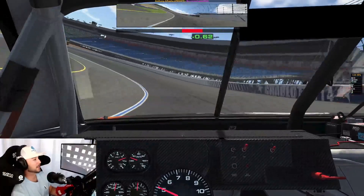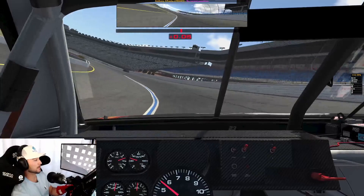What's up everyone? Anthony Alfredo here, gonna take you for a lap around the Charlotte Motor Speedway Roval, ahead of this weekend's race.